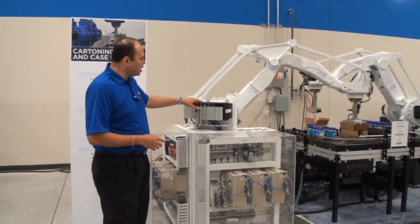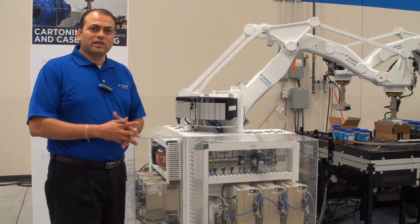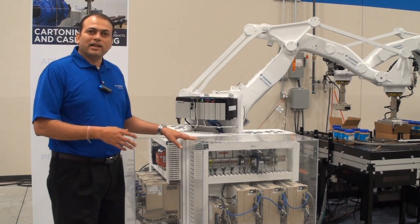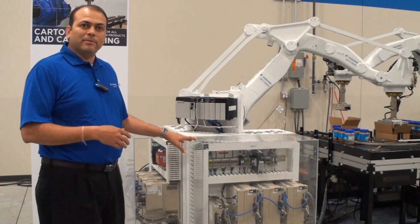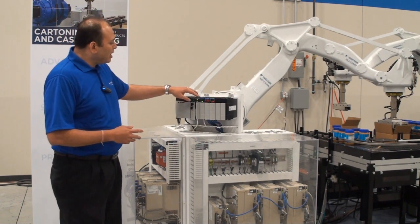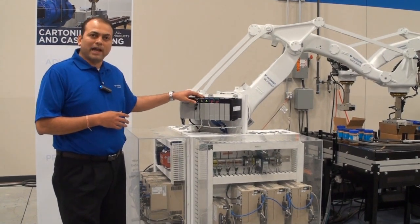MLX100 comes as a gateway module and a drives panel for the robot. There is no additional controller for the robot. The drives panel can be mounted directly into the main control cabinet for the application, with an MLX gateway module that plugs directly into the PLC backplane.